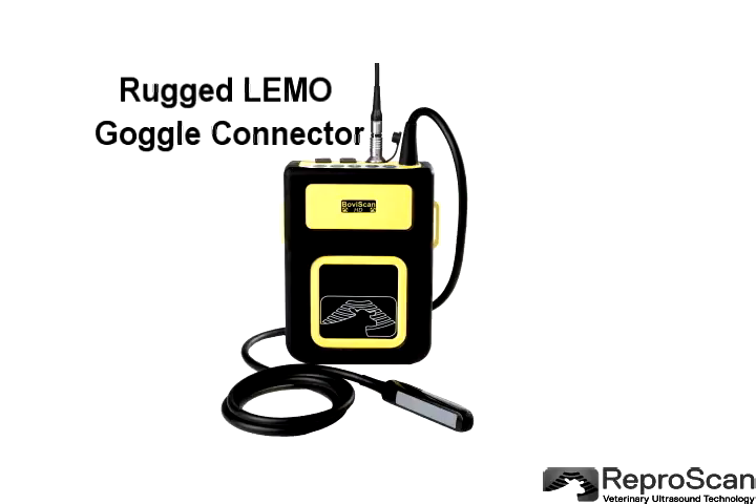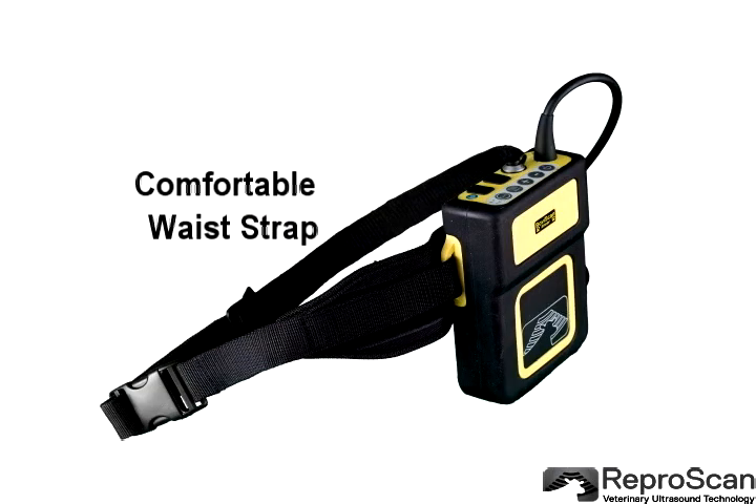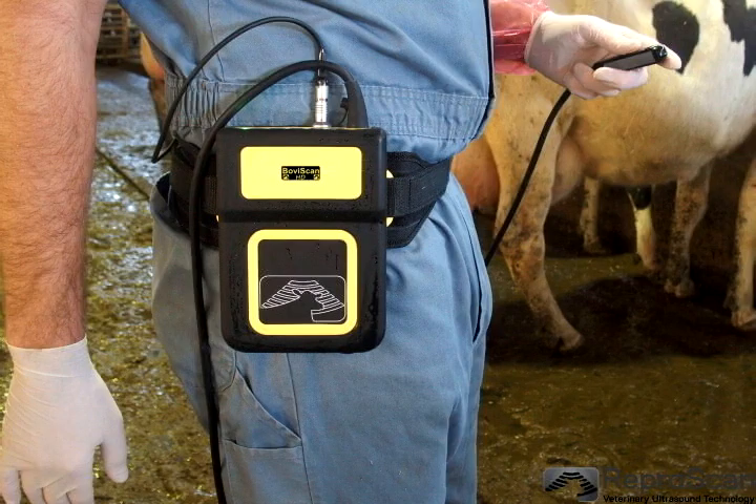The equipment is durable. Here you can see the rugged limo connector. The BovaScan HD waist strap is adjustable and comfortable, making it quick and easy for you to start work.